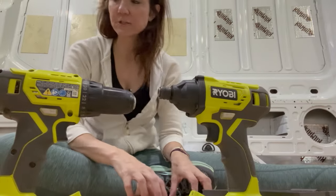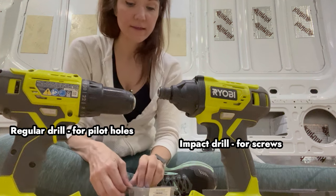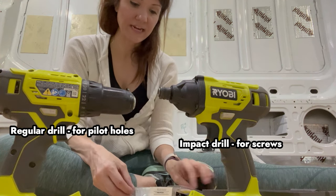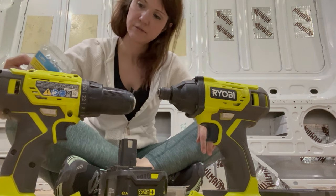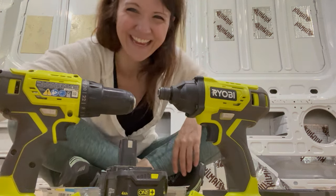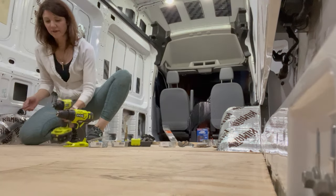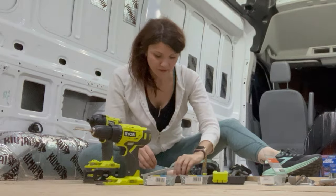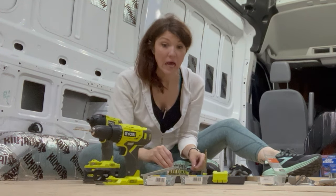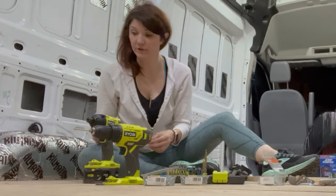I've got three-quarter inch plywood, so I need to make sure I have screws long enough to go through that and bite into the wood beneath. I have inch-and-a-quarter screws — I think I have enough. I don't think I've got the right bit though, so I'm going to grab a different one. The bit matters a lot or you're just going to strip all your screws.